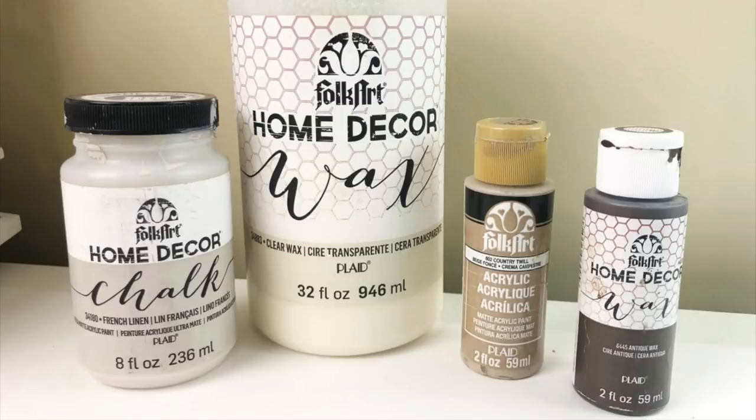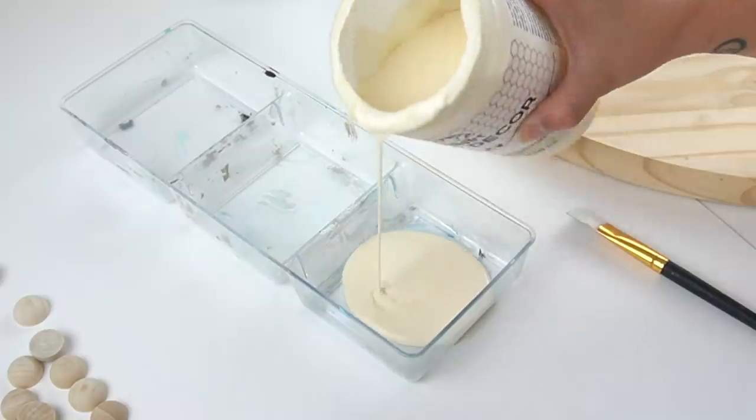I wanted to give this a nice clean coastal look with a weathered feel, and I just used what I had on hand. I used my home decor Folk Art wax, some gray chalk paint, some acrylic, and of course my antiquing wax, in order to mix it up and create a stain for my base.